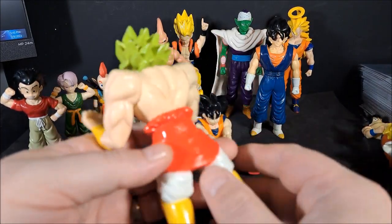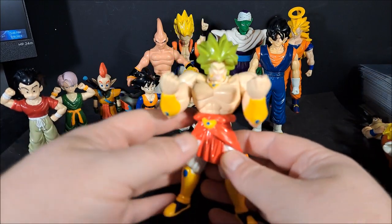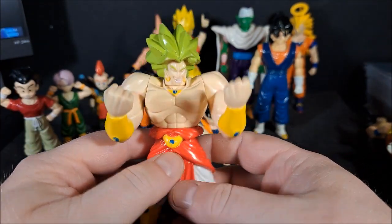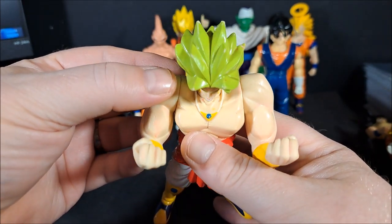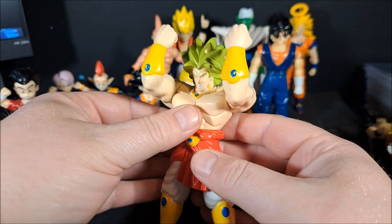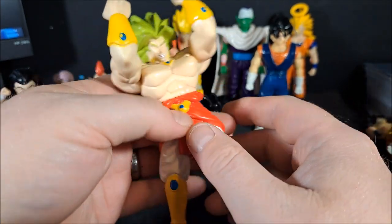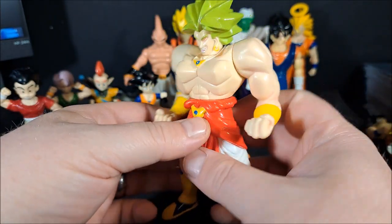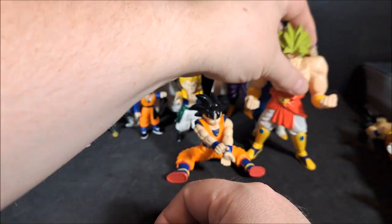Broly. I believe this is another 89 — yeah, it's an 89. Head swivels. He even painted his earrings. I always liked this one — it's how bulky he was. I actually did a pretty nice job on the paint apps on this guy back in the day. But again, four points of articulation. Nice and beefy. The chest is a little questionable. There's Broly.